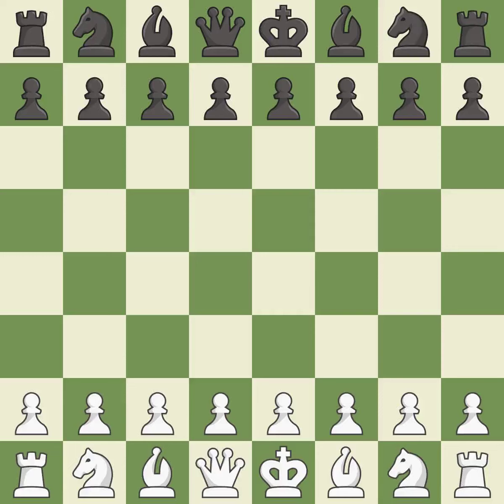Queen's Indian Defense, Fianchetto, Classical, Traditional Variation. Ne4, Bd2, Bf6.